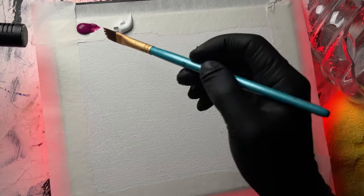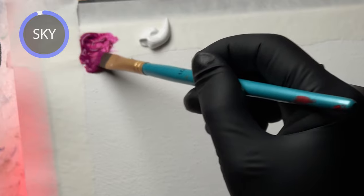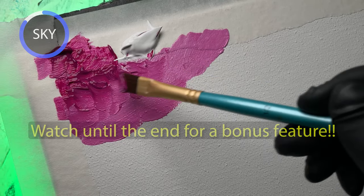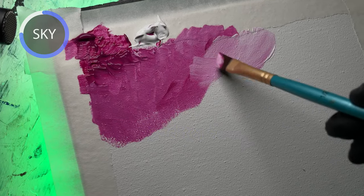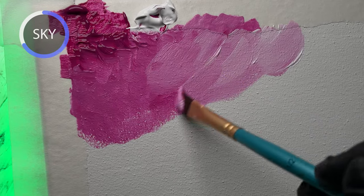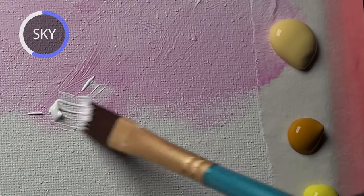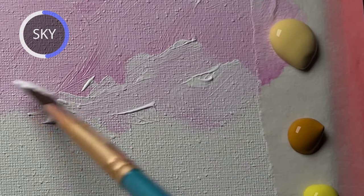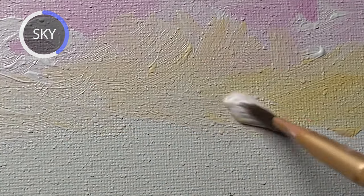Here we go. I'm starting with a little purple here to get this thing started as the sky. Using a flat angle brush and mixing with white a little bit. Watch till the end for a bonus feature. Just slowly blending things in with white, and as it gets lighter and lighter — the sunset. And as it slowly transitions into a little yellow action here.